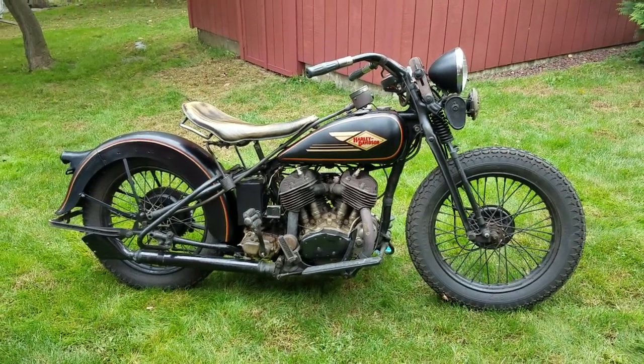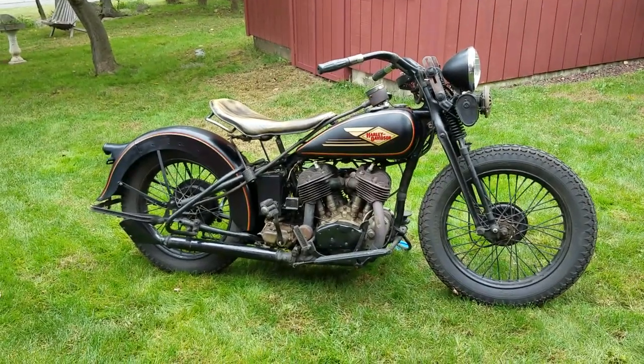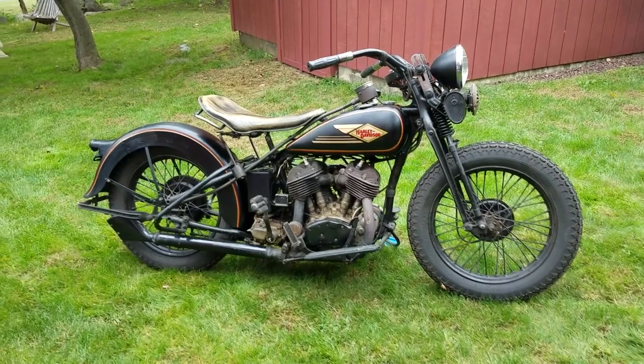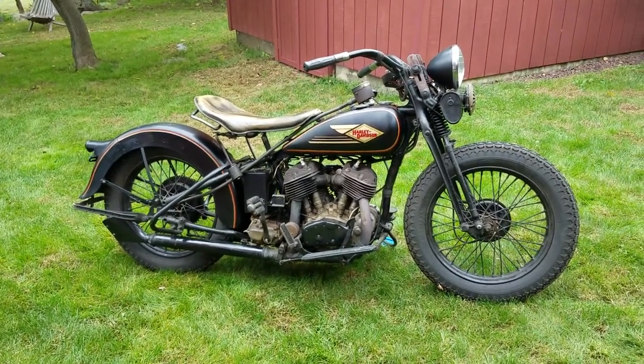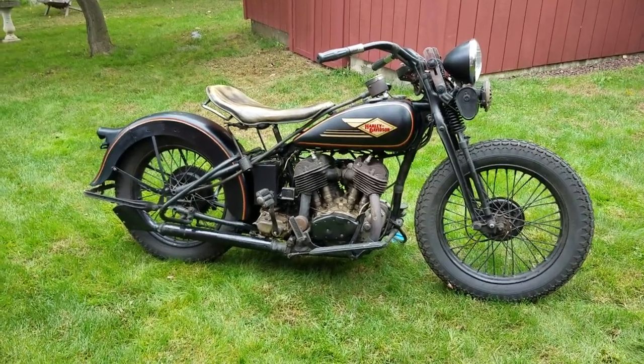Hi, this is Buzz Kanter from American Iron Magazine, AIMag.com, out visiting my friend Pete Minardi and his beautiful 1930 Harley VL — first year VL. Let's see if Pete can get it started. Usually this thing fires off on the first kick, so we'll walk you through it very quickly.